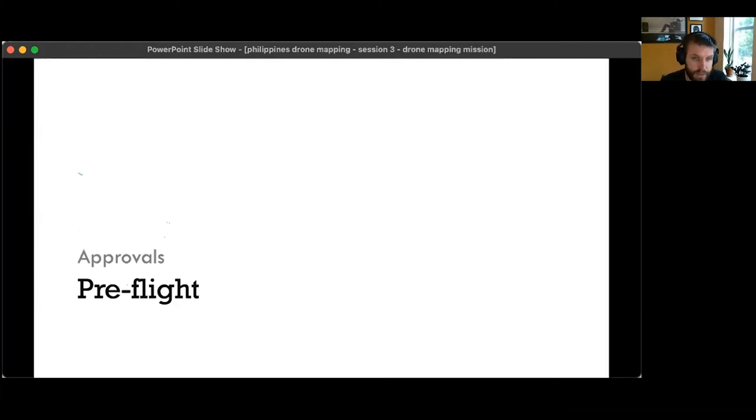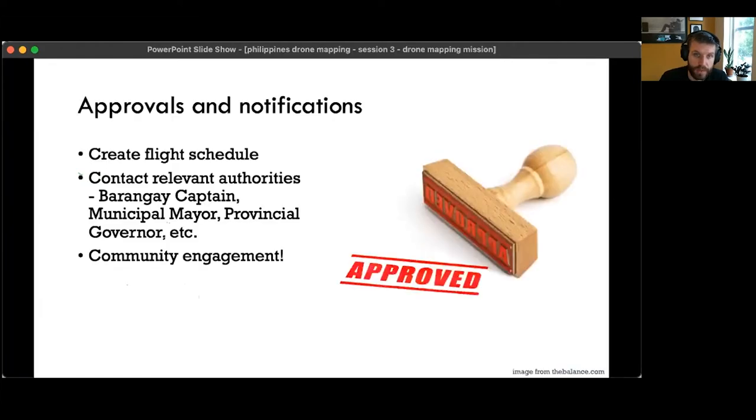Before a flight, you need more than just knowing your drone and equipment. You also need to get the right approvals. Create a flight schedule, contact the relevant authorities — the barangay captain, the municipal mayor, potentially the provincial governor, any police departments. Also engage the community — let them know you're going to be flying above them and explain why you're doing it and what the plan is.